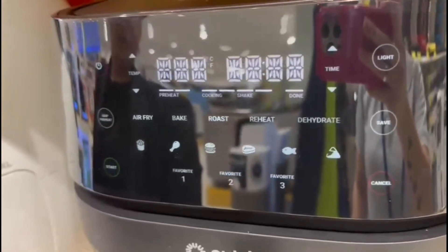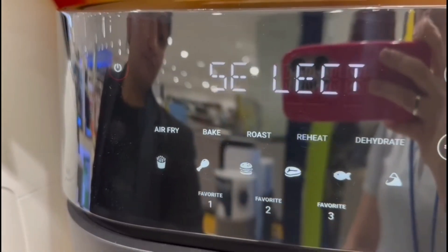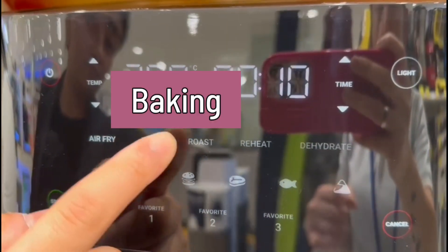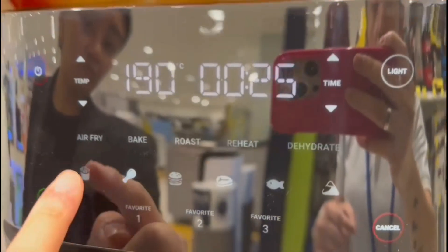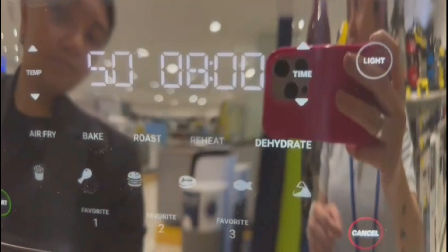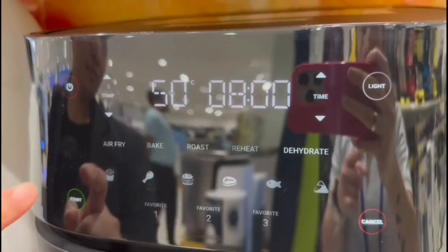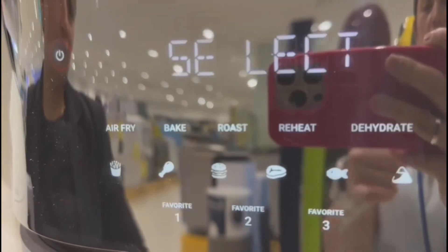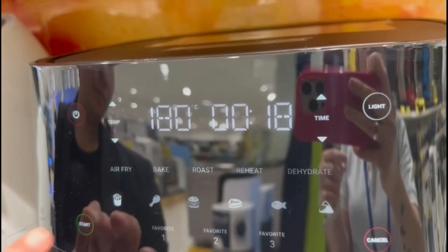This is the display when you switch on the air fryer. It's showing 'Hello, Select.' Select means you can choose any of the programs — whichever one you want to cook: air frying, baking, roasting, dehydrating, and reheating. All of these are touch controls so you can easily select and start. There are also three favorite settings where you can store or save your favorite recipes and use them in the future. It also shows time, temperature, and preheating options.